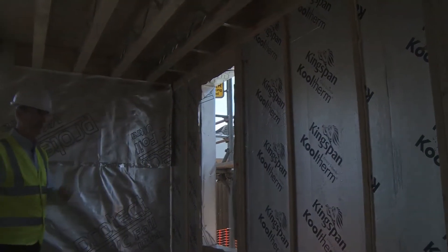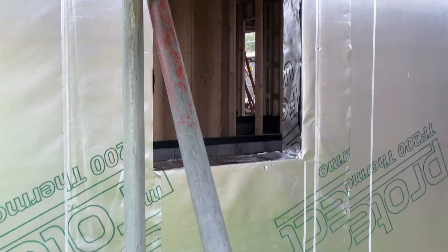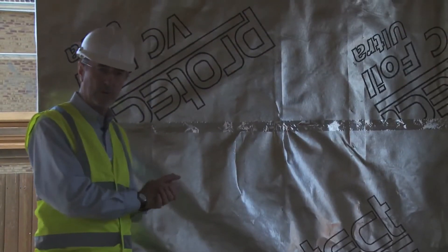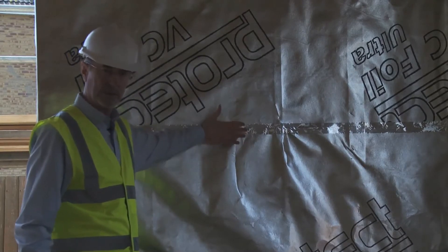The first thing that we do after the frame is erected is apply this vapour control layer, which again is a reflective barrier. The purpose of that is to stop warm, moisturised air from going through the wall and causing condensation further out.